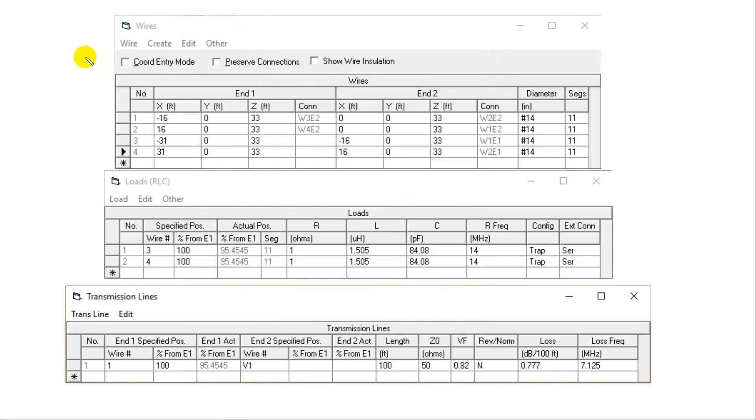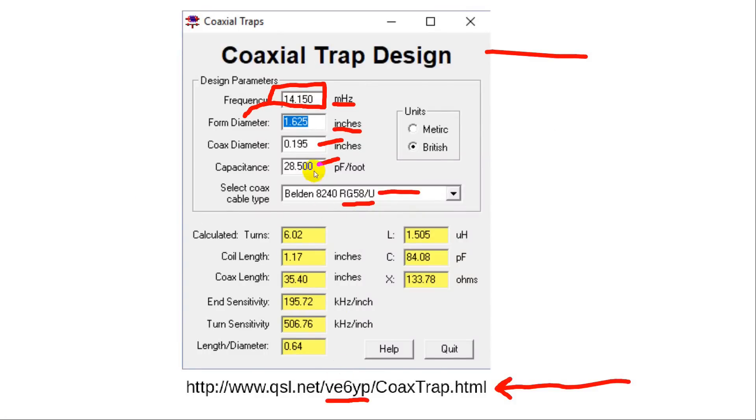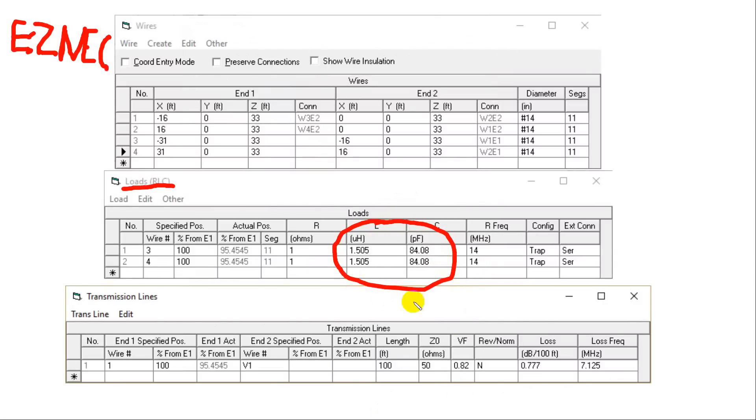Next we look at what happens inside EZNEC, a piece of modeling software I've already talked about. I found a model on the web for a 10 and 20 meter trap, but I wanted a 40/20. So I did a whole bunch of rearranging — changed the wires to the right lengths. For the loads, the RLC values I used come from the design tool: 1.5 microhenrys and 84 picofarads. I want the trap to be resonant at 14 MHz.